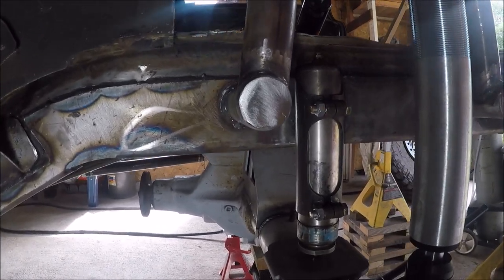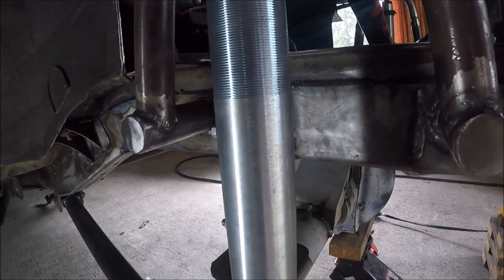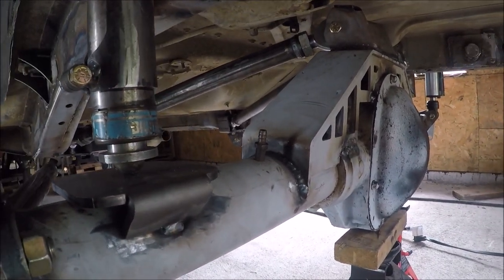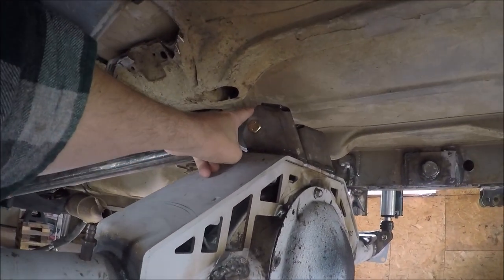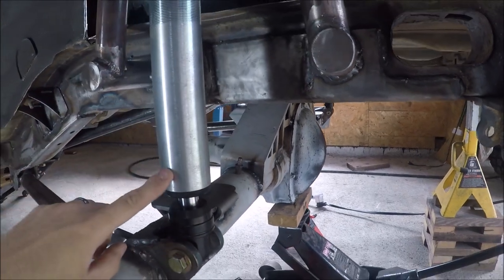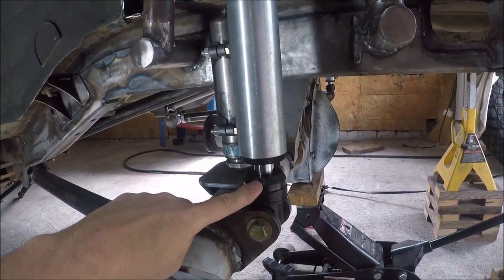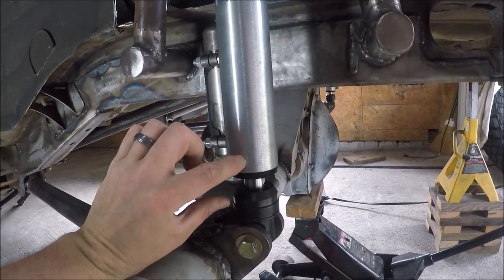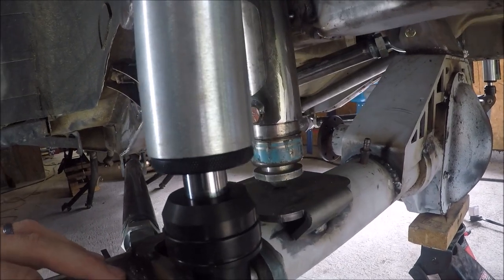I got everything tacked into place with these bump stops set up. I set this up with the axle at full bump — the maximum amount of up travel I want in my suspension. I did that for two reasons: the upper control arm mounts are about to contact the floor pan, and also the shock. These are Fox 14-inch coilover shocks, and it's recommended you never fully compress them to avoid blowing seals. You want about an inch of shaft showing at full bump.